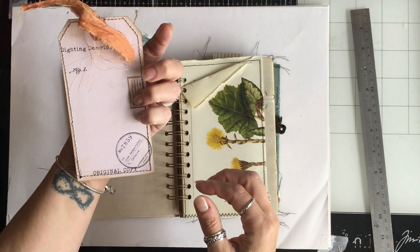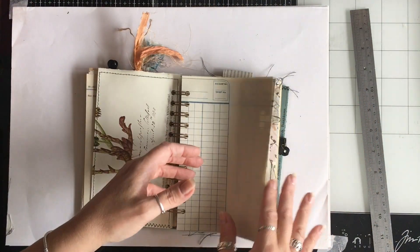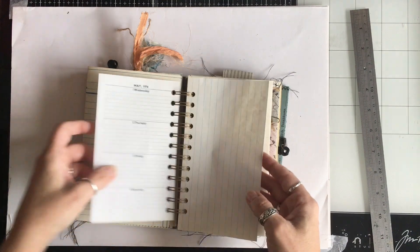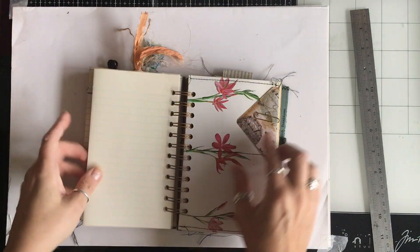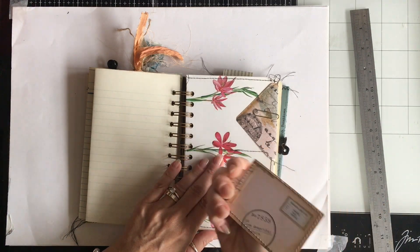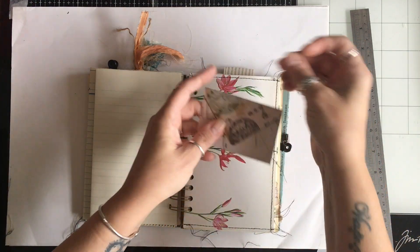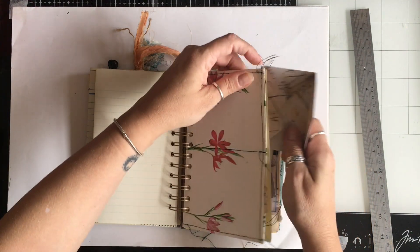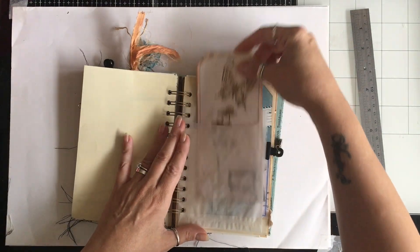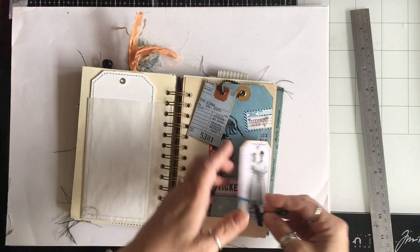We've got a little bird tag there with some stamping, and a double page spread. They all have pretty much the same papers in. This is a little double pocket — in here we have a little bird tag, but it kept falling down so there's a little envelope there. A little tag in a glassine bag — these are the tags I made recently. Flip out.